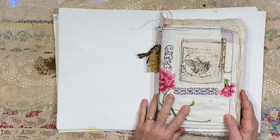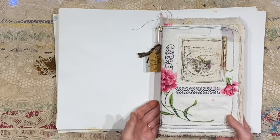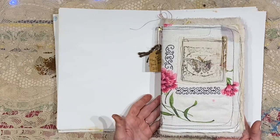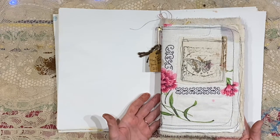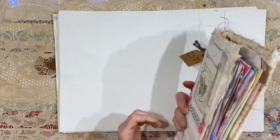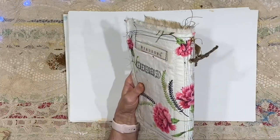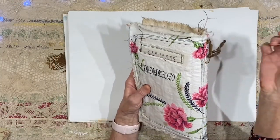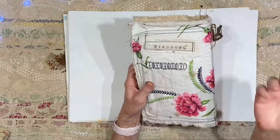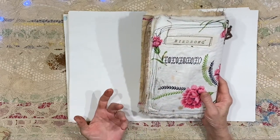Hey everybody, it's Lynn from A Bit of Birdsong. I'm going to be sharing all of my completed art and junk journals, just doing flip-throughs. I think it inspires other people. I know it definitely inspires me to see other people flip through their completed journals, and I find ideas when I go back through my old journals. I find inspiration to try things again or to try to improve upon things.